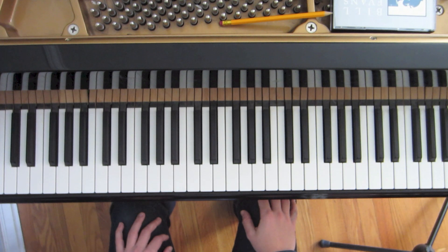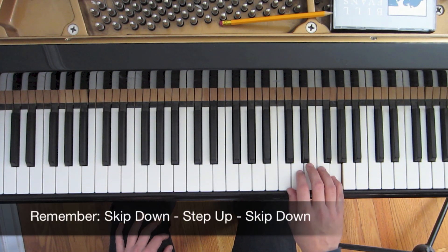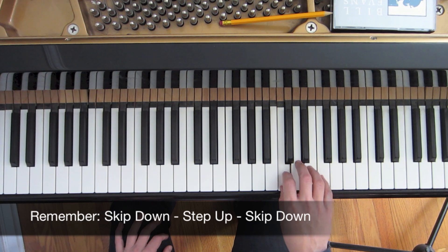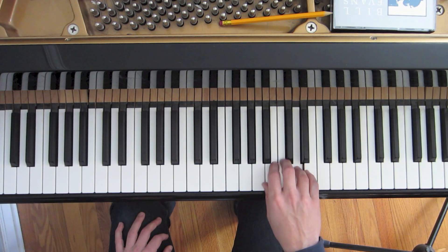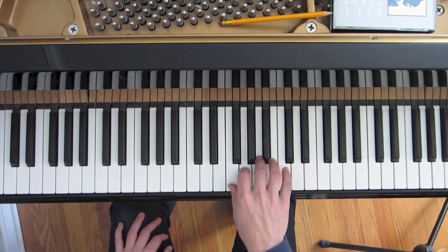On the way down, we're simply going to do the pattern in reverse. Starting out with our top note of the pattern, G — the fifth note of the Major Pentatonic Scale — we'll skip down, step up, skip down. Our next note, E: skip, step, skip. Then continuing down: skip, step, skip.